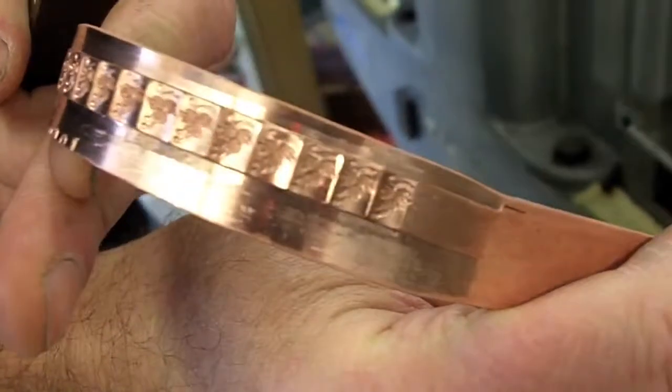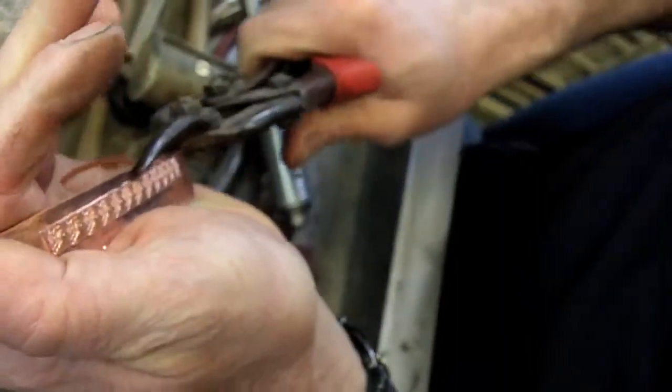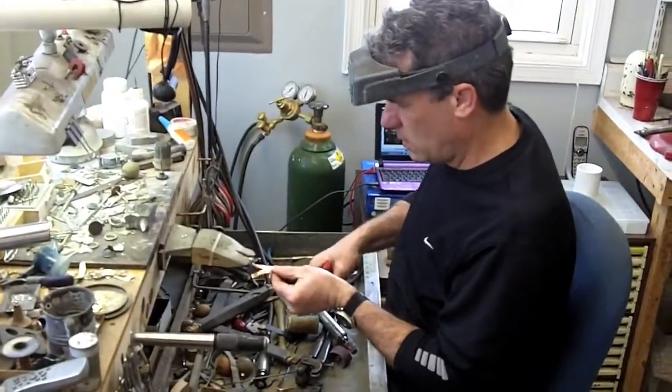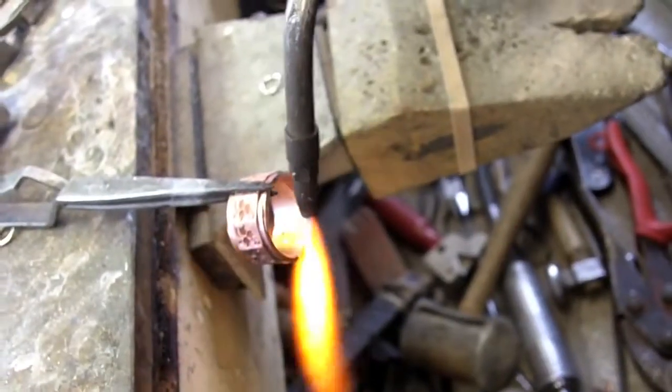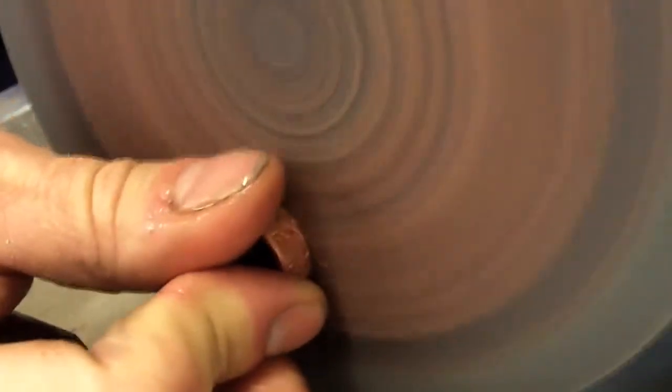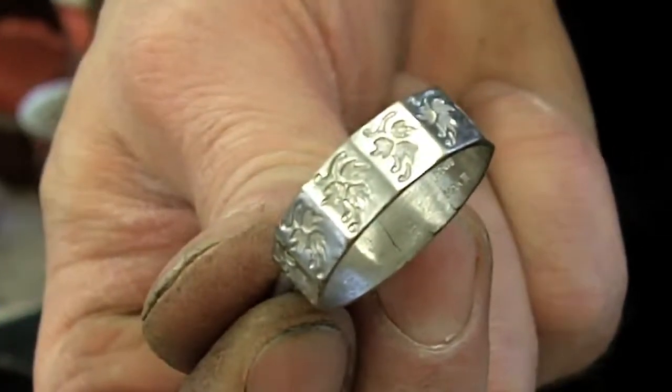After we've run it through the mill we have a crude piece. We then trim that to get down to most of just what we want to work with. We anneal that, we bend it, finish the ends and solder them together, trim off the excess material, attach a sprue rod, plate it, and make a rubber mold.